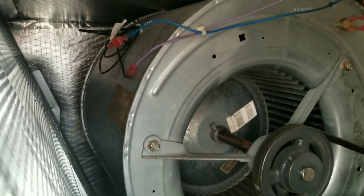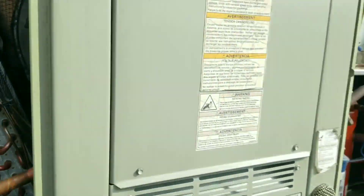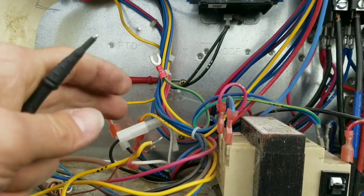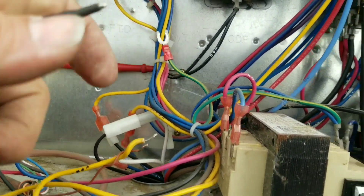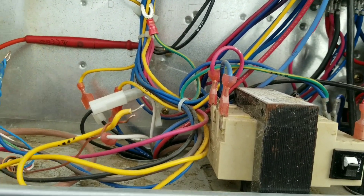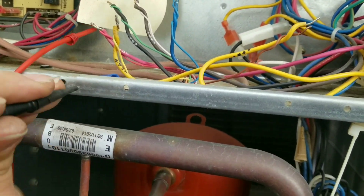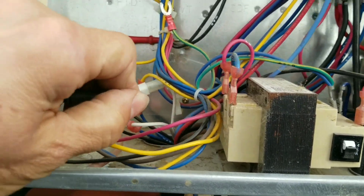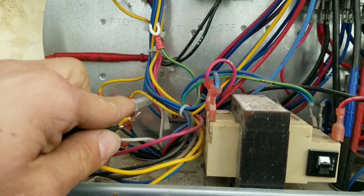Let's get inside here and take a look. I want to ohm out some wires and see what we can find. So we got our meter set to continuity. I pulled my ground wire for the 24-volt transformer — just want to make sure we've got a good ground. And we do.